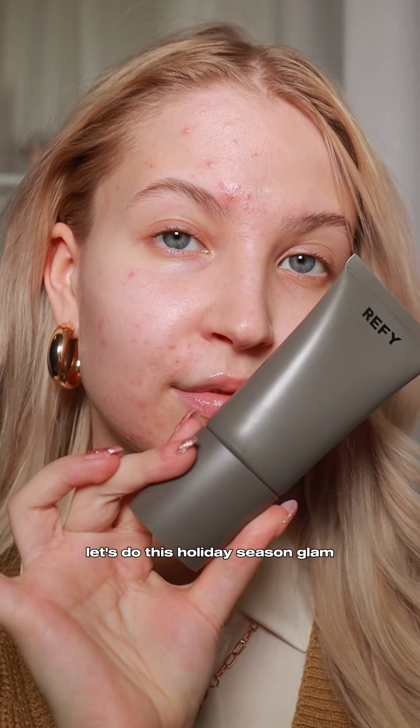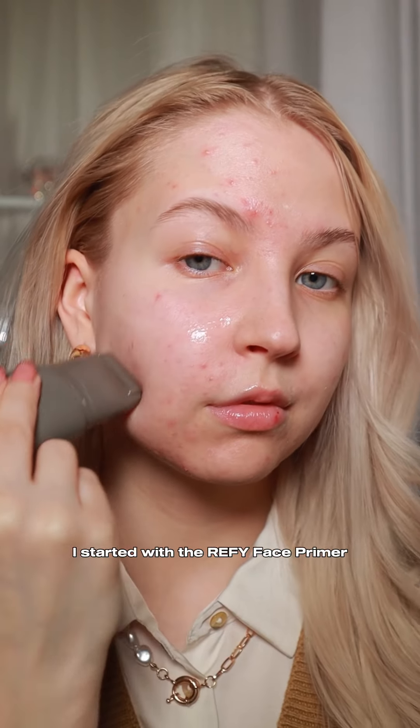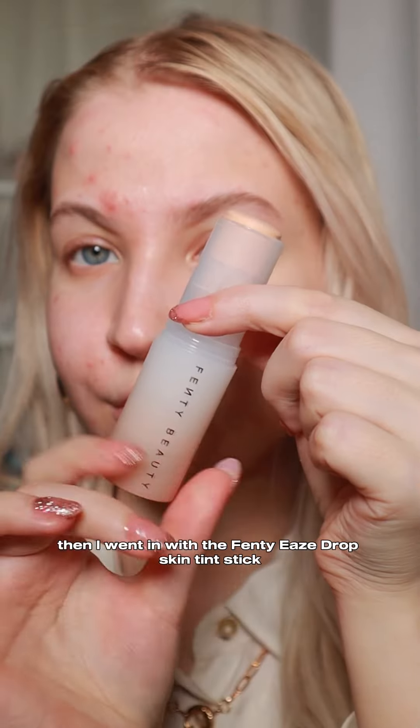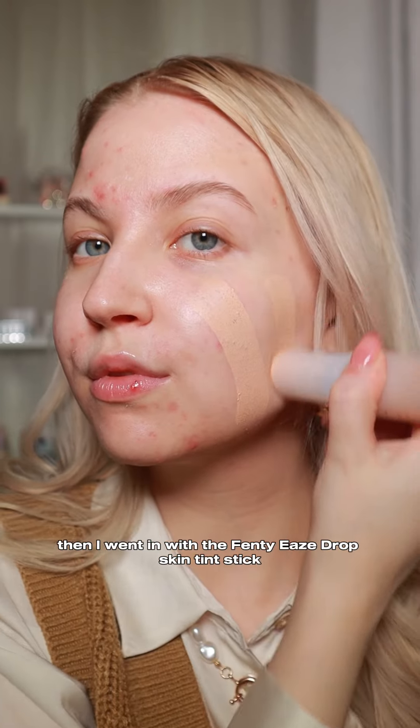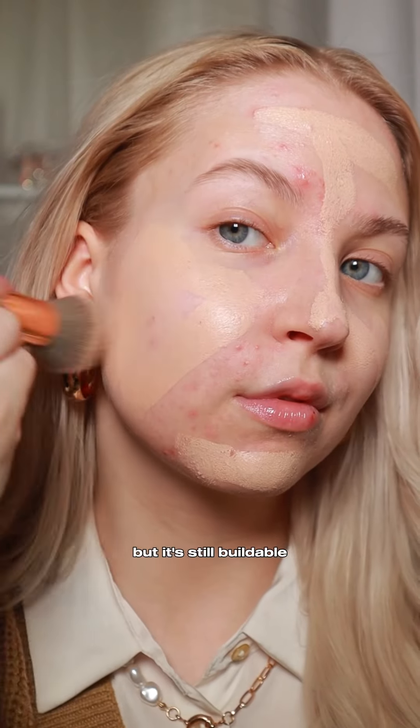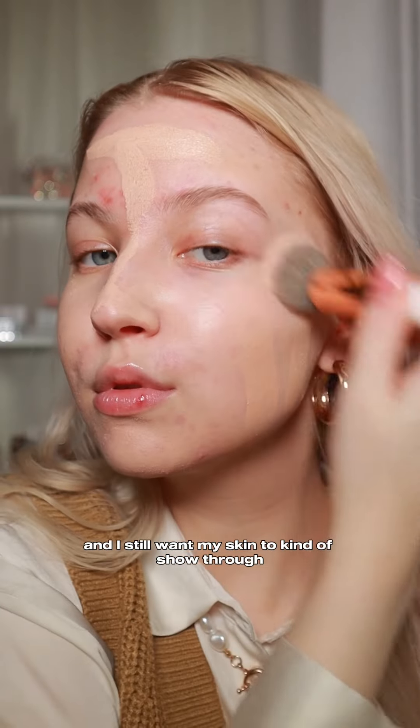Let's do this holiday season glam! I started with the Refi face primer — this is a really good base for your makeup, I highly recommend it. Then I went in with the Fenty eavesdrop skin tint stick because it's light but still buildable, and I still want my skin to kind of show through.